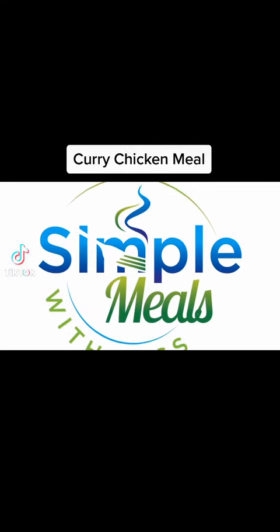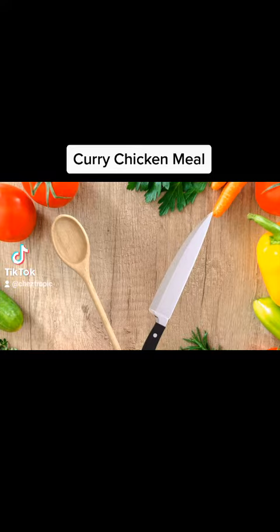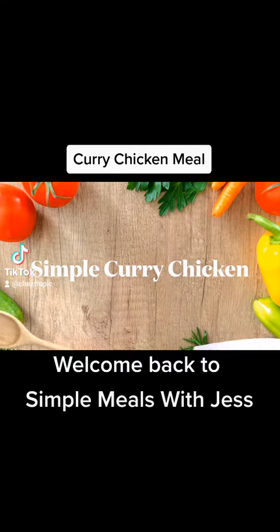Curry Chicken Meal. Welcome back to Simple Meals with Jess.